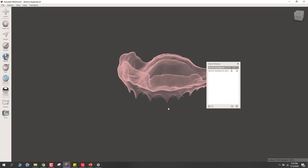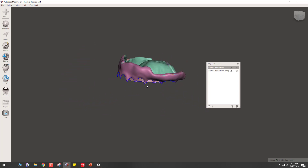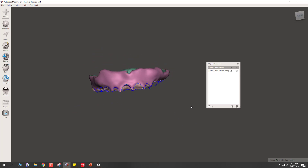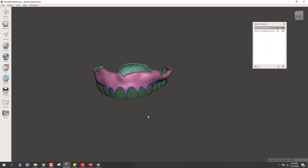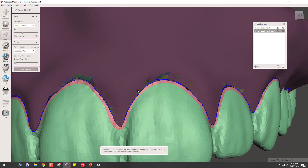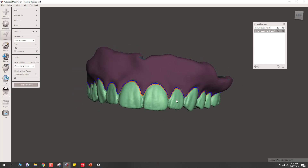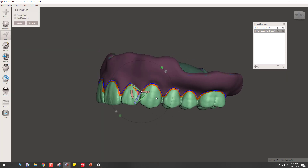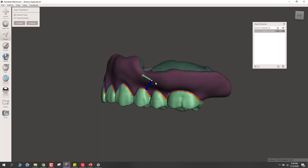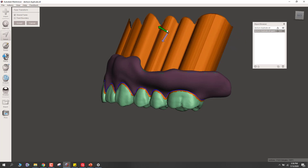This is the denture with the teeth now subtracted. The first thing I've got to do is make these teeth into a solid object, and also create a path of draw. I'll leave that visible because it will be useful in telling me where to extend the teeth to. Let's select the teeth, zoom in really tight, and using the select tool with a super small spot size, I'm going to click right on the blue boundary of the teeth.